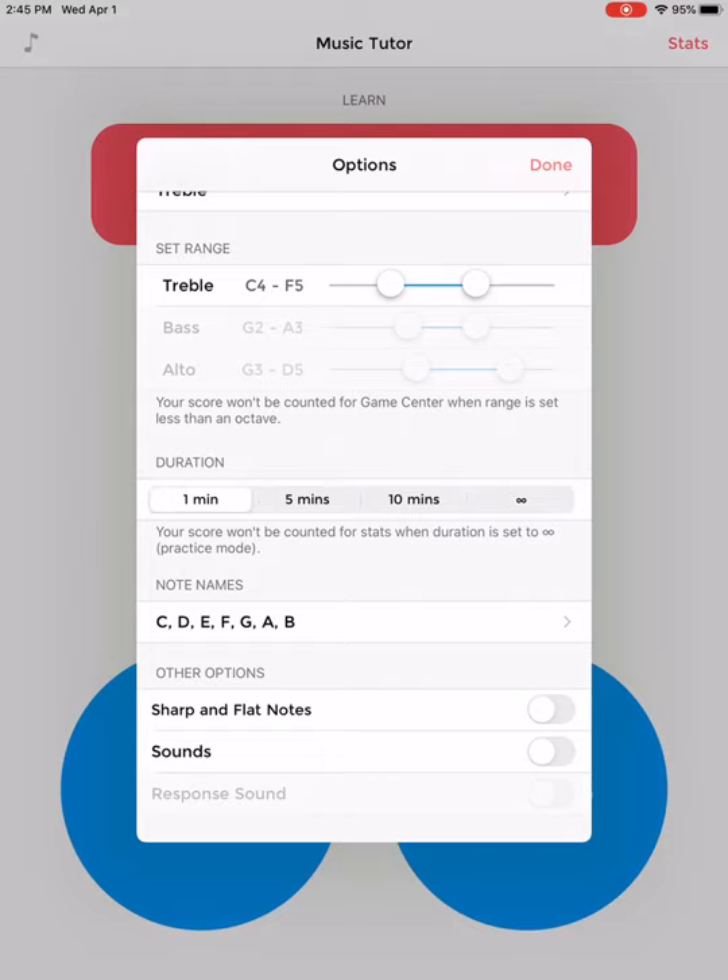Under the note names section, we're going to leave that as it is. At the very bottom, under other options, it says sharp and flat notes. Right now it's toggled off and we want to leave it that way. If it happens to be toggled on, we want to toggle it off — you can toggle by just simply tapping on the button. If you're in sixth grade and you go to Bravo and you want to practice your sharp and flat notes, you are more than welcome to leave it on. I'm going to leave it off for now.